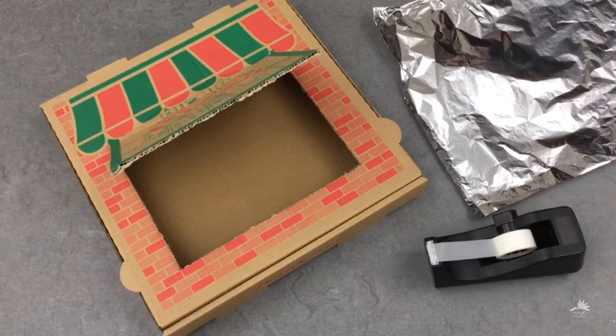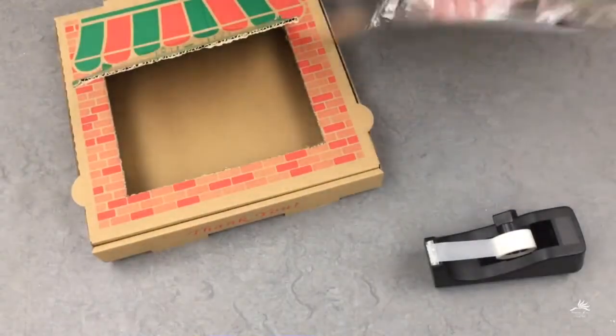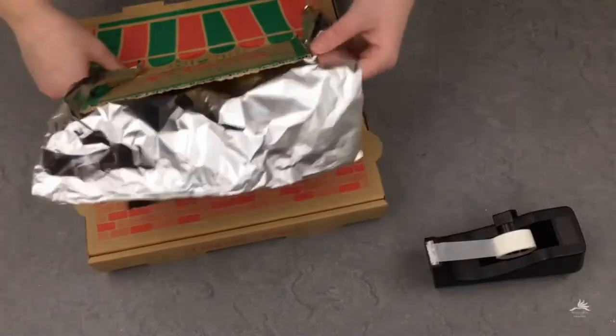The next thing you're going to do is cover the inside of the flap with the shiny side of the tin foil facing out. You'll just use a little bit of tape on the outside to hold it in place.